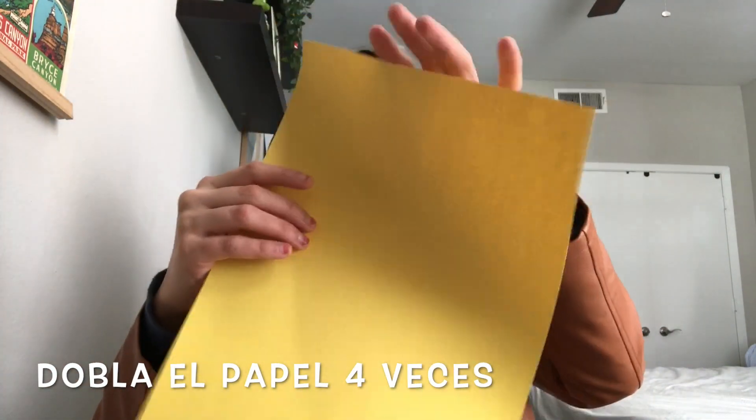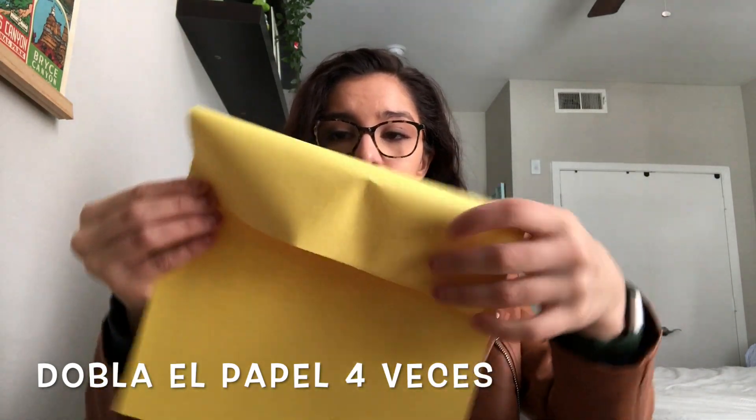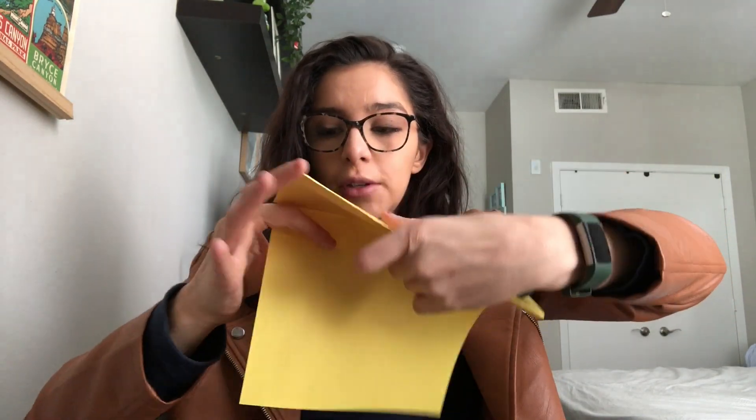Let's get started. The first thing you need to do is fold your paper. I'm going to fold it into four or five sections. So we're going to fold it like this. I'm going to fold it again, and one more time. Fold it again.